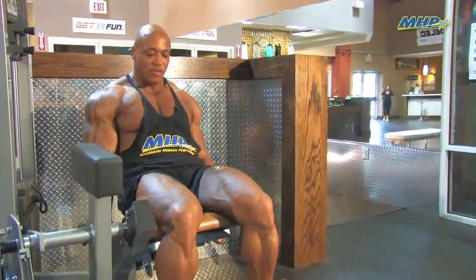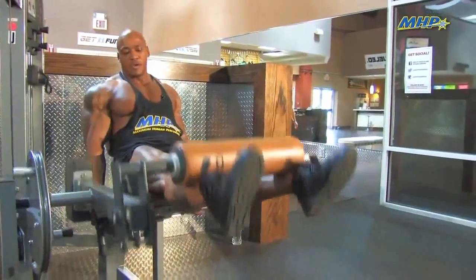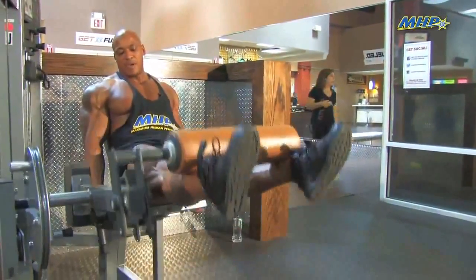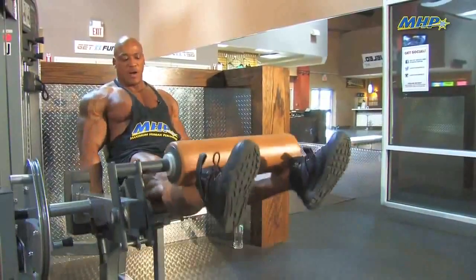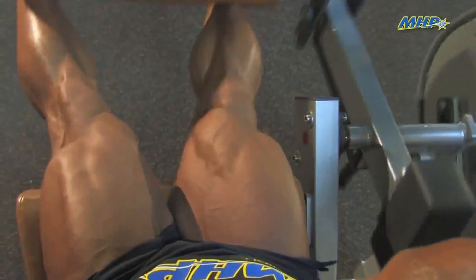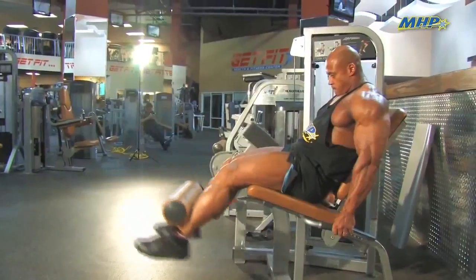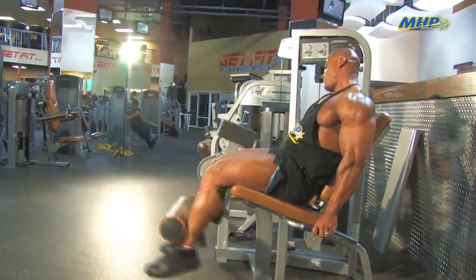Now, when you can't get any more this way, you're going to point your toes down. And now you've just moved all the stress from the outer part of your quad to the teardrop. Remember, this is a bodybuilding technique — we're trying to add as much stress to the muscle as possible, without adding unnecessary stress to your lower back or joints.